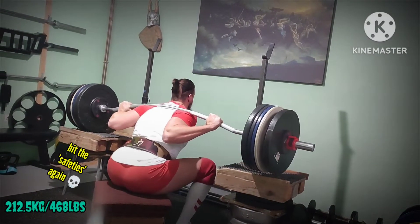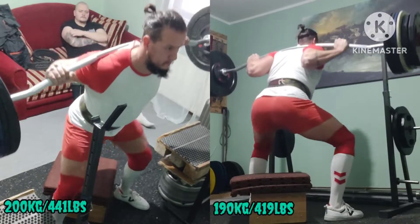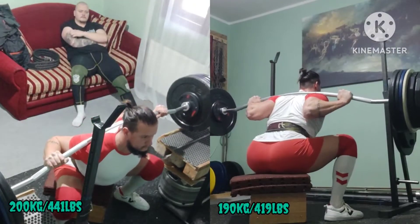Back-off work and three descending singles. Weight might have got easier but pause got longer and form got better, as you can see here.